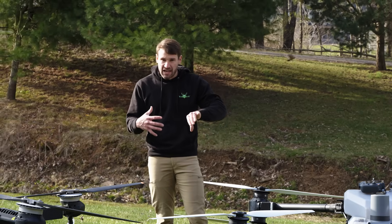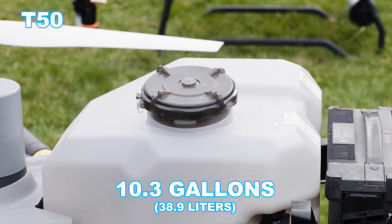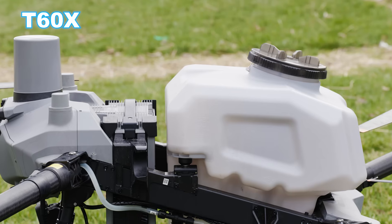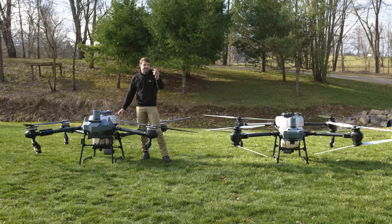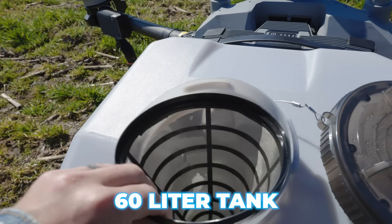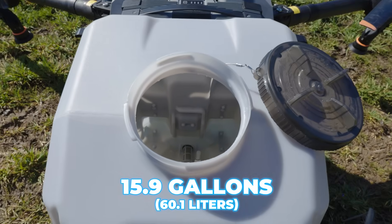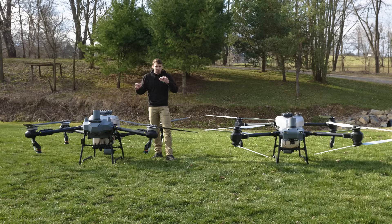Moving back, we're going to get into the tank. The tank on the T50 is a 40-liter tank — about 10.2 or 10.3 gallons. The T60X comes with a 50-liter tank, but I'm going to suggest upgrading. If you're getting a drone that is bigger, faster, and carries more, what's the point of running a smaller tank? You can put a 60-liter tank on the T60X, which gives you about 15.9 gallons of capacity.